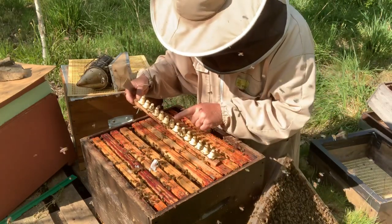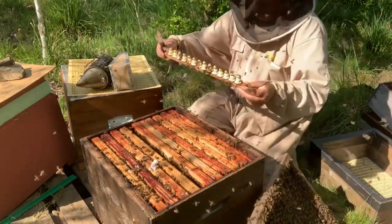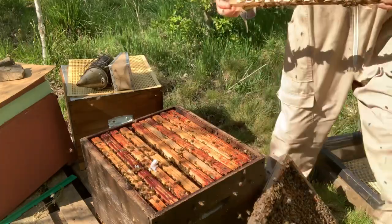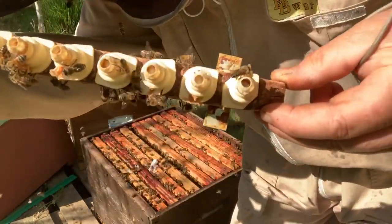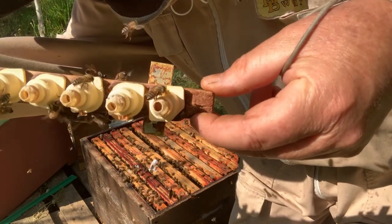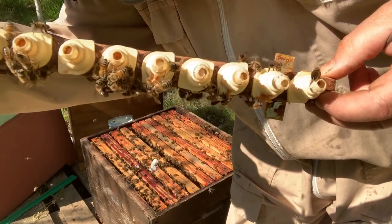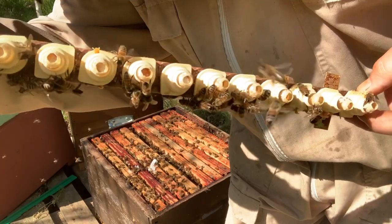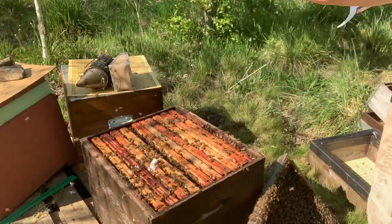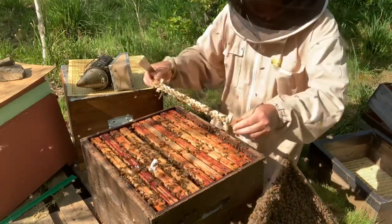There's one cell there that's getting a little low on royal jelly, but that's pretty good considering. Every single one looks cell-right — it's got a young larva in it. So that's pretty awesome. For an extra bar, that's really good. Let's see what the other one looks like.